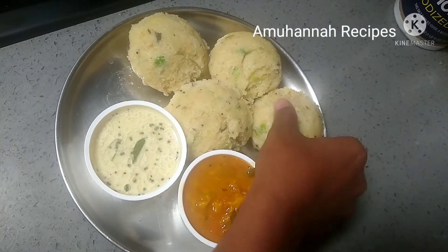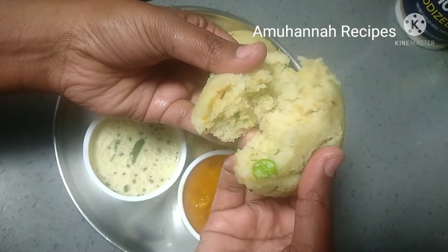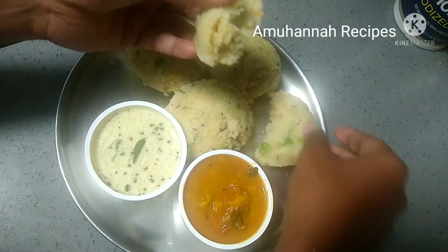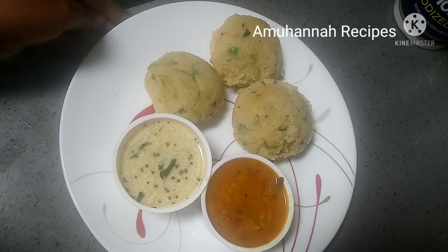See, we are ready. Idli — Ravai Vegetable Idli is very soft. So, see, this is very easy. We will make it a little bit. See, you will try it.